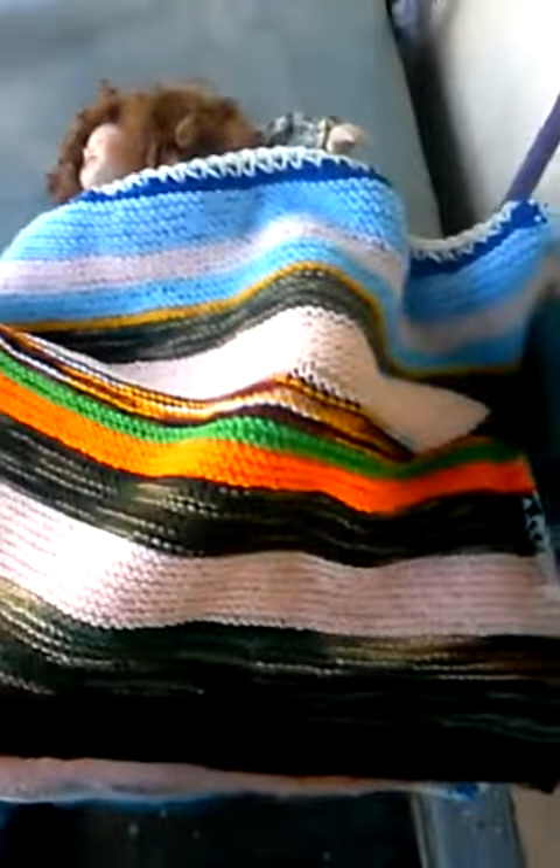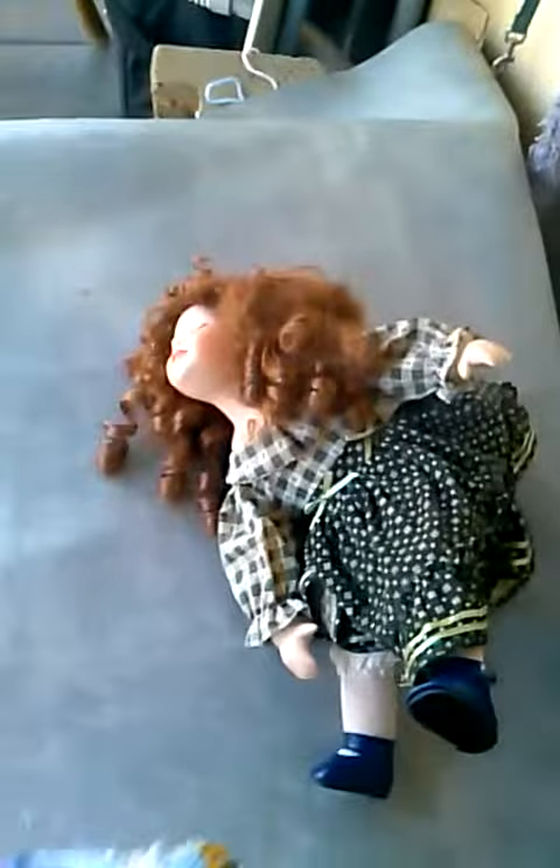This is a good blanket for a small baby or a doll — American Girl Doll. It's about the size of this doll; she's about 18 inches. It's also good for a little dog.